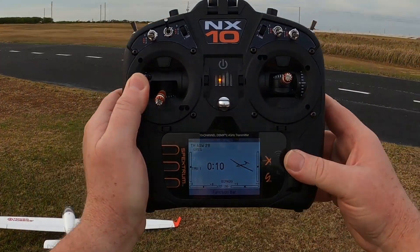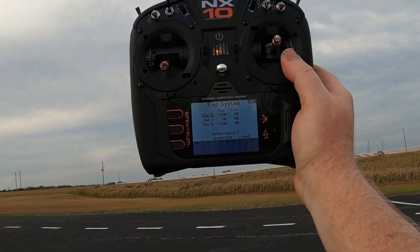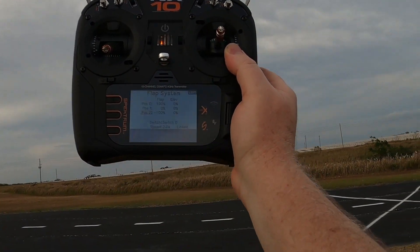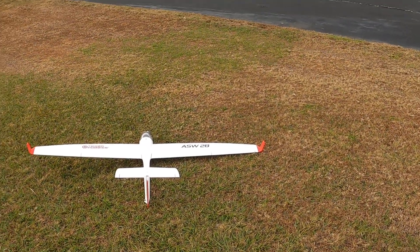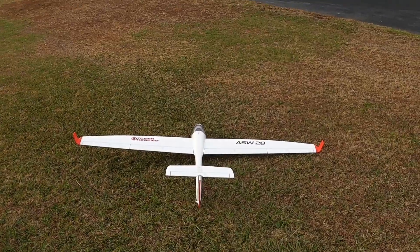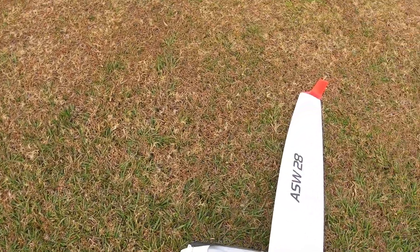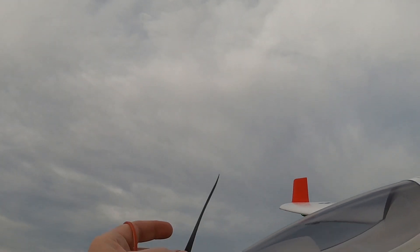The way I have her is 100 throws over 30 expo everywhere. I have the flap settings on a Spektrum transmitter: 100 for flaps up, and for takeoff flaps they're at 0, and for landing flaps — negative 100. No mix set in and a two-second deployment. My rates are one rate: 100 over 30 expo all the way around. I'm impressed — I really am — though I think she needs more elevator authority.